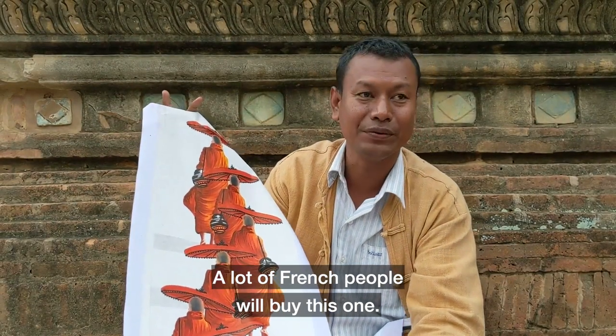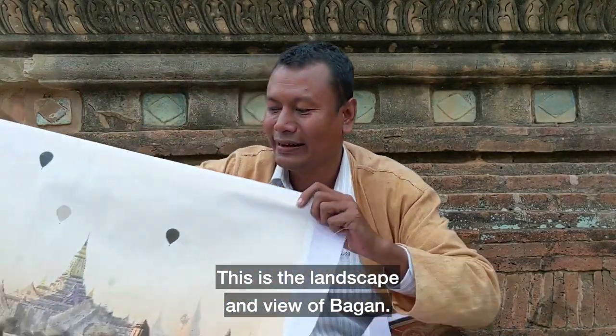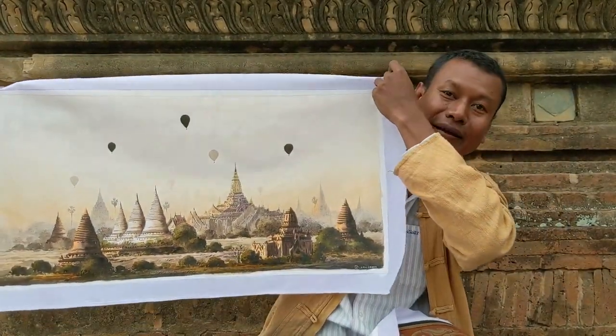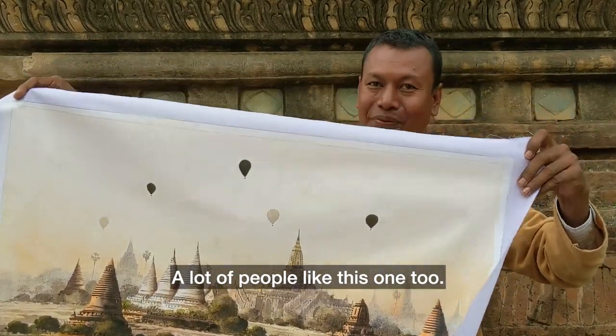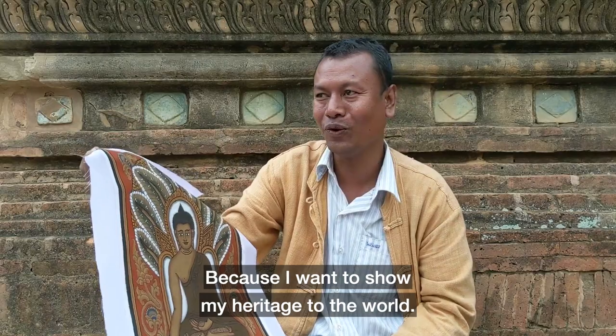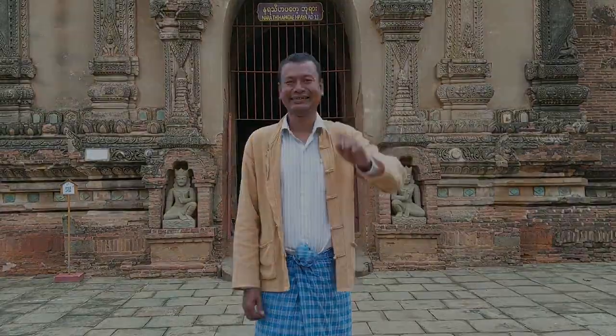A lot of French people were buying, they were interested. This is a landscape — the view of Bagan. This one is a sunrise from Bagan. This sky-note painting — a lot of people were liking it. I'm very happy because I want to show the world my heritage. This is my heritage. Thank you.